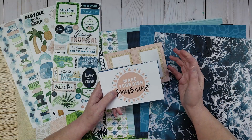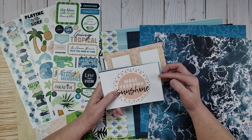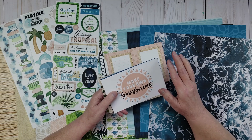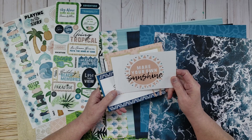While editing this video I realized I completely forgot to share the four-by-six cards that came in the mat pack, so I'm inserting a video clip here to show them because they're super cool.